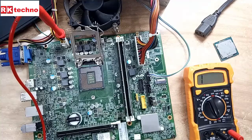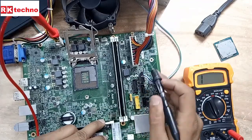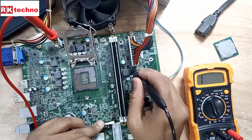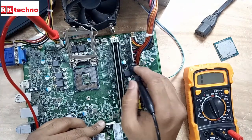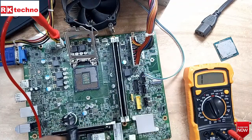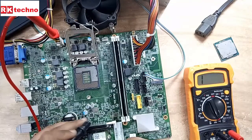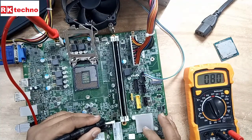Now we are going to check this side. Here also no short. There is no short. Now this is the regulate MOSFET — we are going to check that one also. There is also no short. Here is one more coil, we are going to check here also. We are not getting any short there. But here we are getting short — zero, zero ohms — we are receiving zero zero ohms.